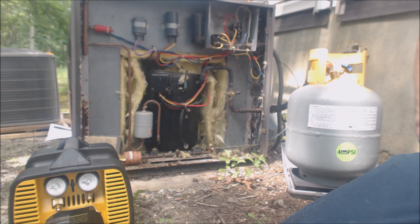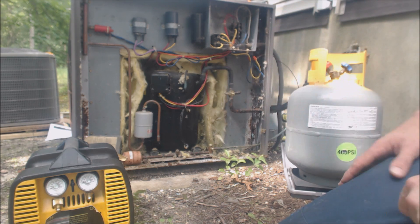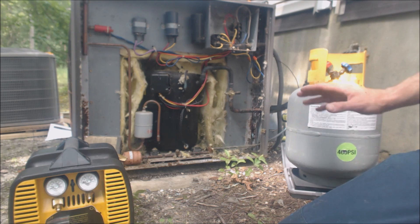Hey guys, this is the AC Service Tech, and today I just want to go over — you have to recover refrigerant. If you're doing a changeout or something like that, you absolutely have to recover the refrigerant.